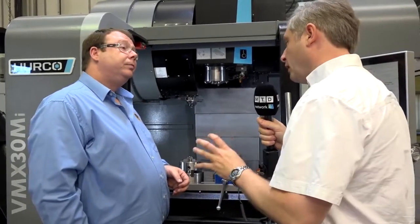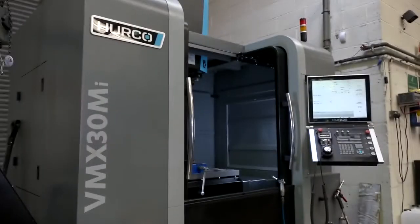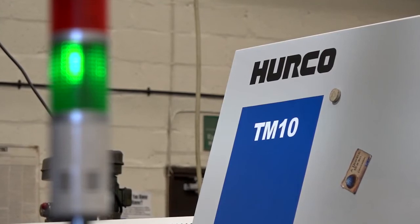Gareth, a great example of Herco providing you with the machines that you require, and also adding that little bit extra and thinking about the engineers. Indeed.